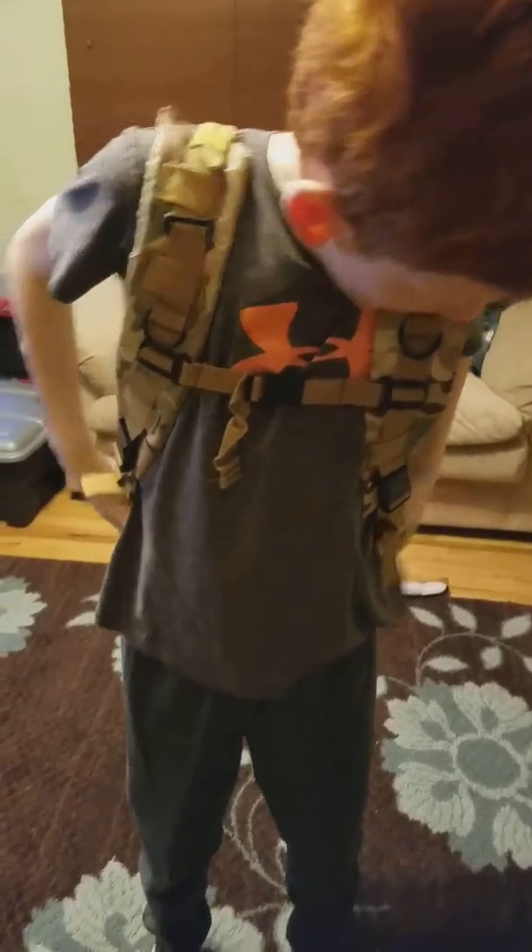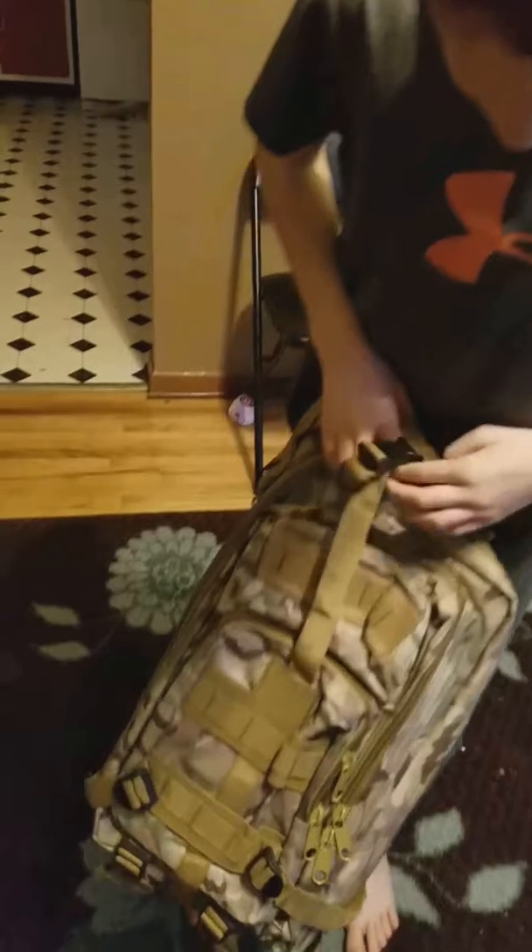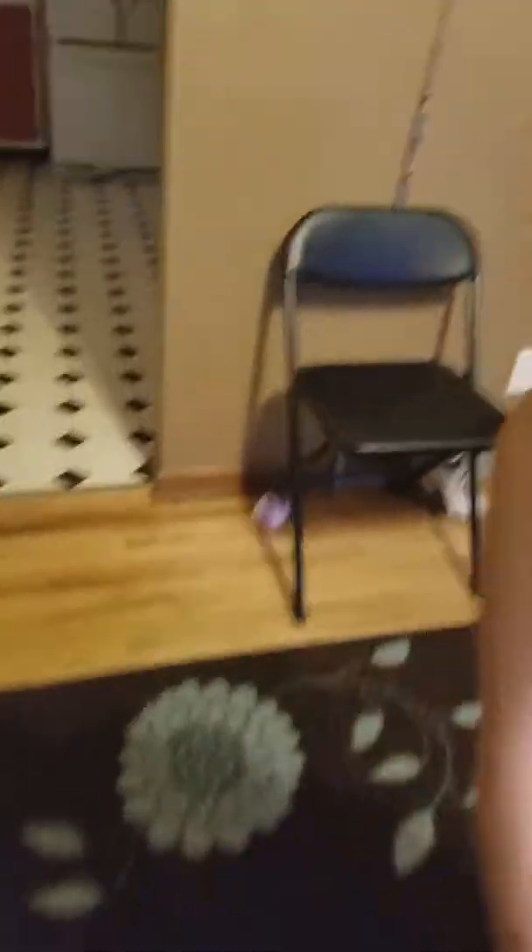Now we're going to show the next one, and my brother is going to demonstrate the next backpack. It's just like the other one except I'm missing a piece. But it is a Navy SEALs backpack — you can tell by the camo. Navy SEALs use this for a lot of things: water operations and a bunch of other stuff. You've got all the clips, straps, everything. See you later.